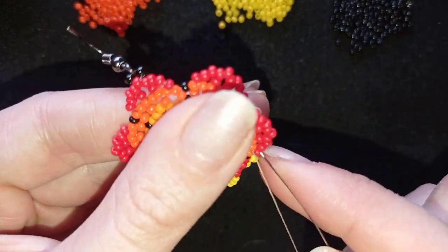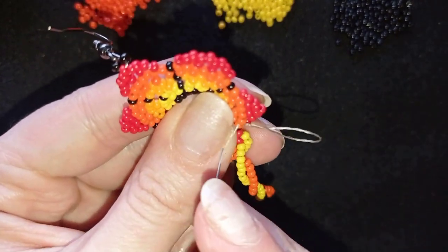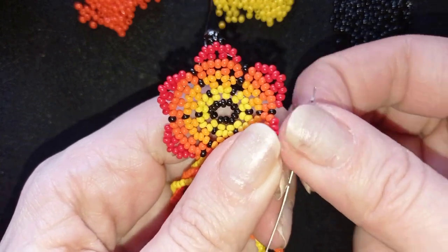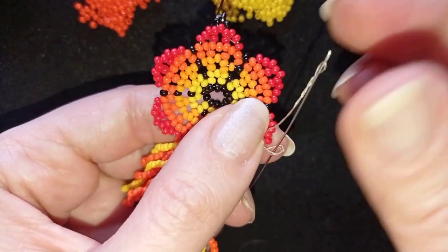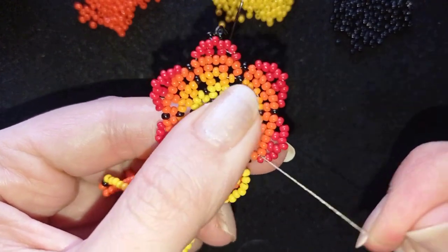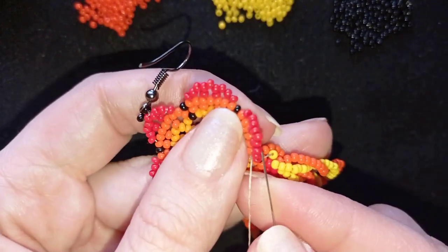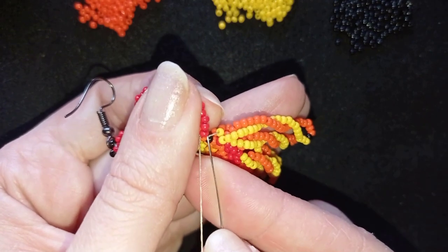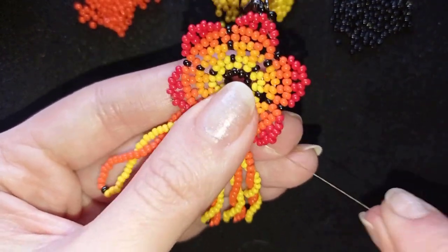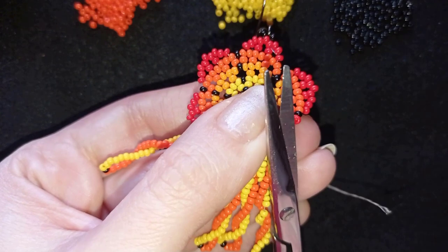Now, what I want to do here is make a knot and cut my thread, the same way I showed you before. My thread is smaller here so it will be a little bit harder — maybe you should take a bigger thread than I did. I'm going through the loop once and then I pull. Then what I want to do is go through the following seed beads just like this. If you can, repeat this knot several more times. And when you're ready, go through the following seed bead and cut your thread.